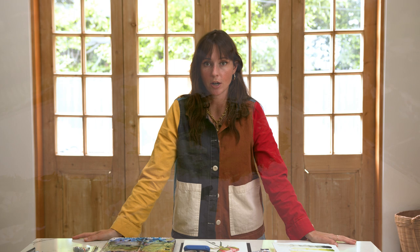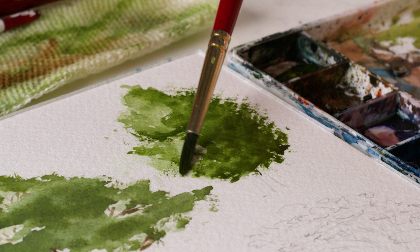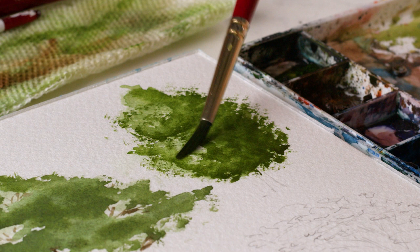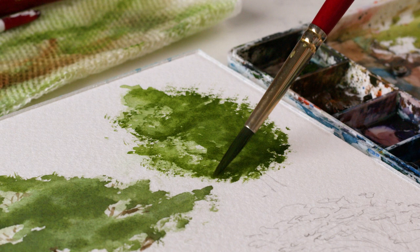Another trick I like for painting watercolor trees is dry brush technique. Get a really thick consistency of paint with very little water and scribble it around in circular motions — like brushing your teeth. You'll see the natural texture of the brush plus the texture of the paper working together to create this dry texture that makes it look like tiny little leaves all over the place.